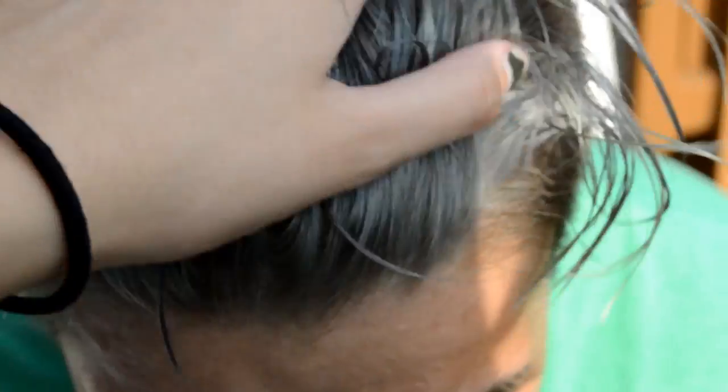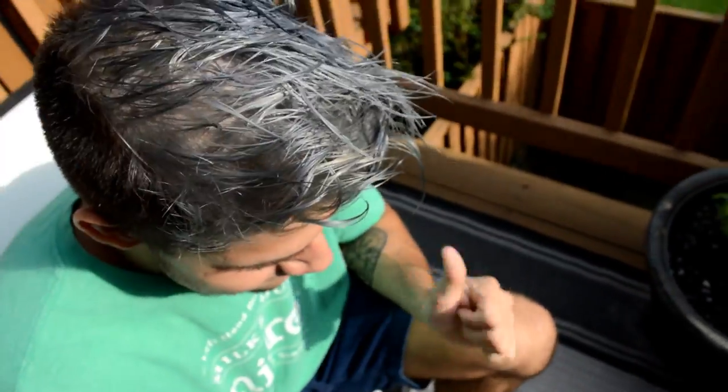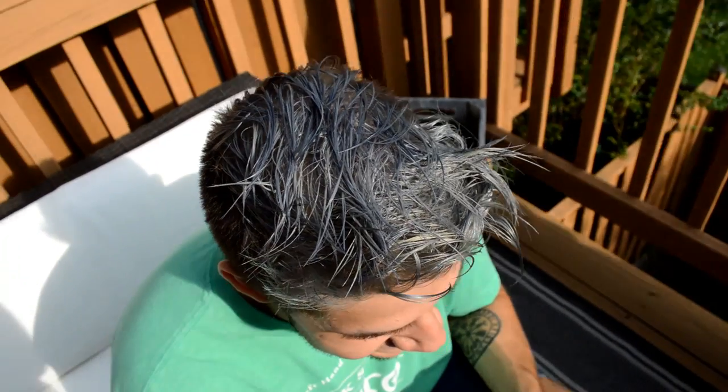So we have the silver happening right now. I'm going to add a shadow root to his scalp — I can film how I do that later. This is the color that it is. It's wet right now and I put way too much product in it, but yep, that's what it is. It's very silver.